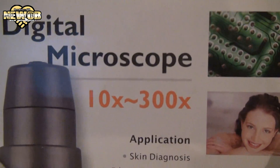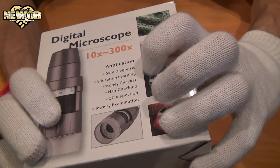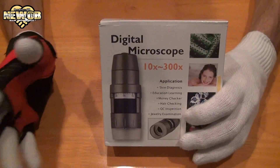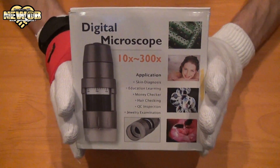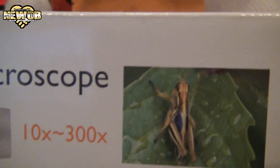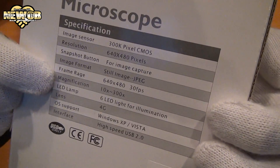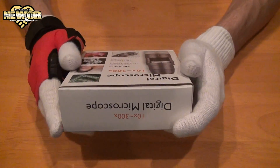This is a digital microscope — you can zoom up 10 to 300 times on your favorite object. They give examples of uses: skin diagnosis, educational learning, money checker, hair check-in, QC inspection, jewelry examination, and more. I'm going to use this to zoom in on my gloves and PlayStation Vita to see what it looks like 300 times closer. Let's take a look at the box — front, top, bottom, and sides. The resolution is 640 by 480, and it does video at 640x480 at 30 frames per second.